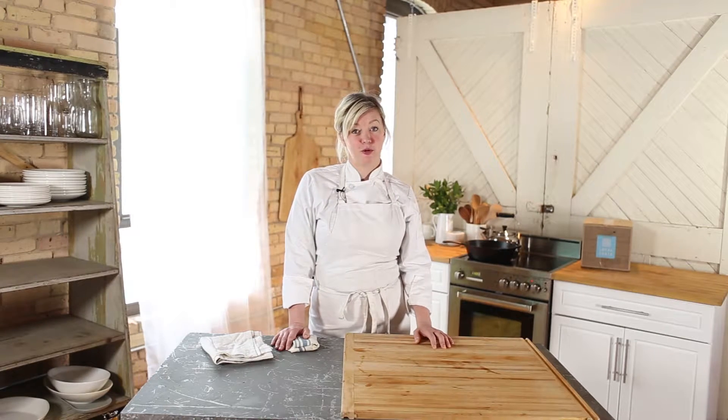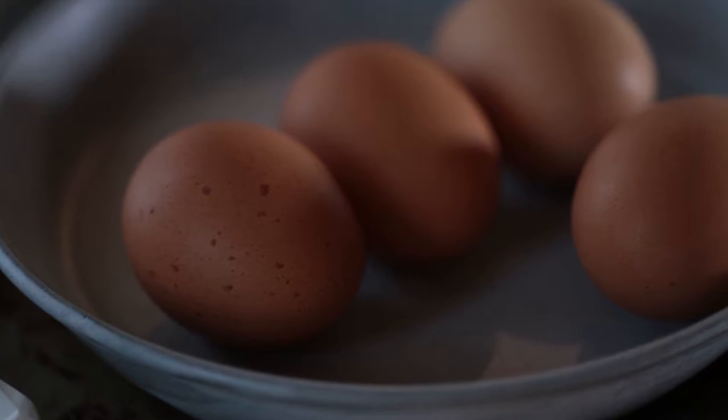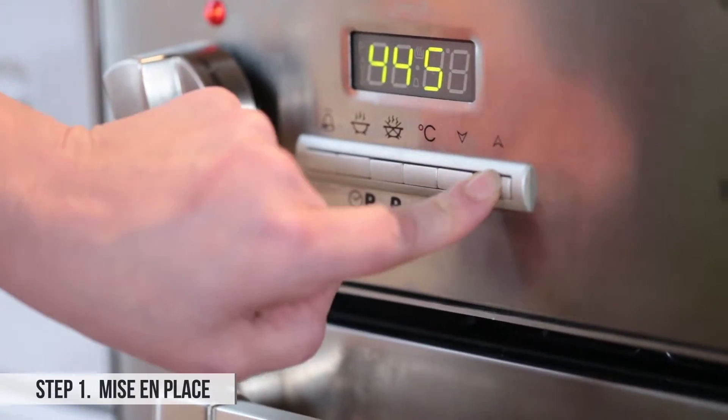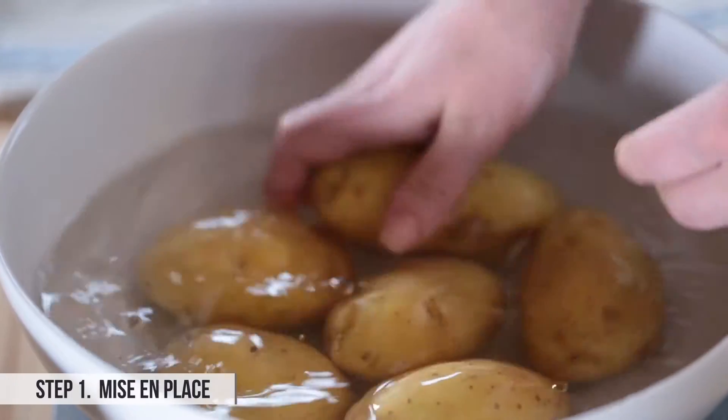I'm Jamie Malone of forthcoming fruit restaurant in Minneapolis and today we're going to make a traditional Spanish torta with my little twist on it, which is smoked salmon. This is a really simple recipe with just a few things of mise en place to prepare.